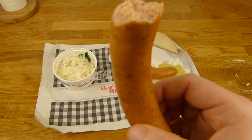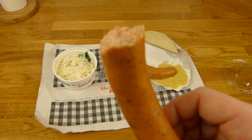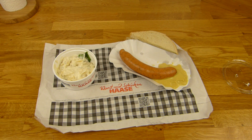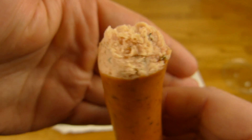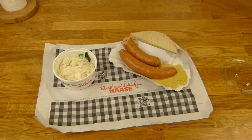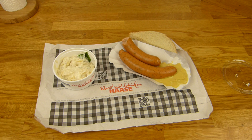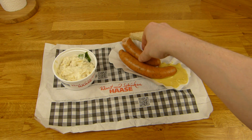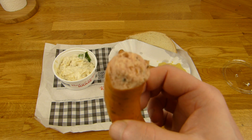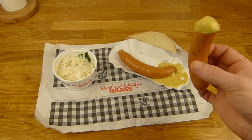That was the Bockwurst sound - it's a different sound. A Knacker also makes a sound, but this is different. Let's try it again. First of all, I'm not a sausage lover, except Knacker - Knacker is really awesome, it's an underrated sausage. But this is good here, nothing wrong. Some people eat this every day - I couldn't do that. It tastes good. Let's try the mustard - salty meat, here we go.